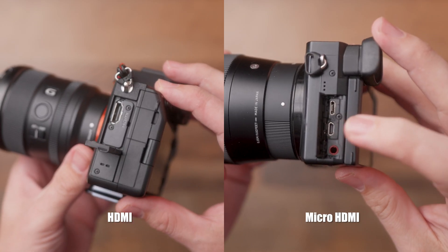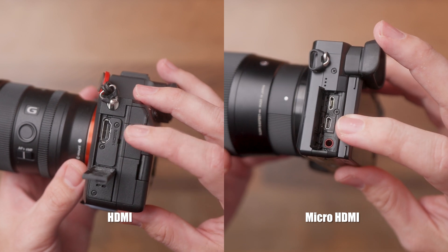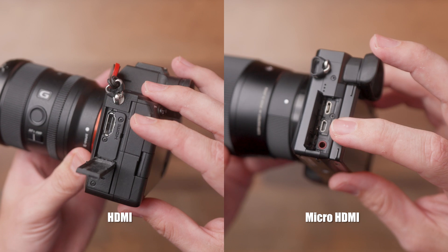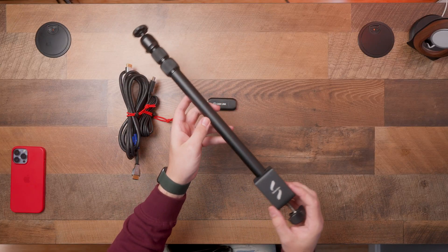To find out which version of HDMI cable you need, it's pretty simple. All you have to do is just look on the side of your camera and see if you see one of these two ports. On the left-hand side, we have a full-size HDMI port. On the right-hand side, we have a micro HDMI port. To hold your camera to the desk, we're going to want a desk clamp or a tabletop tripod.